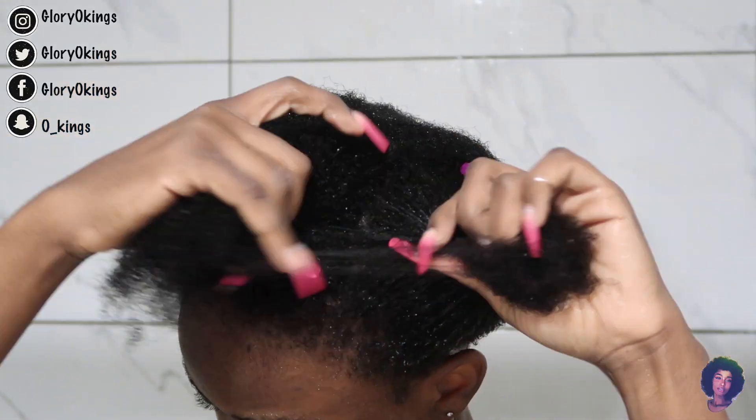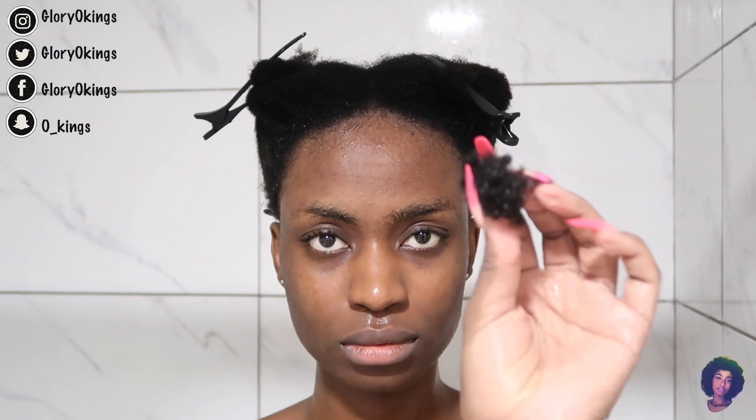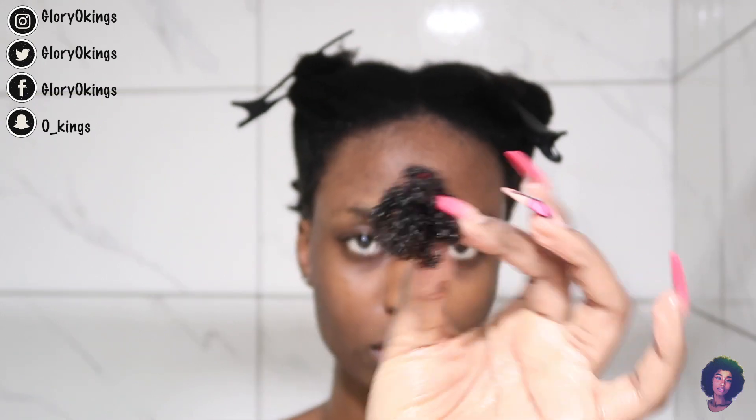Also click the notification bell. I'm just going to show you guys the breakage — the shed hair — from my hair. And that's it, guys! Thank you so much for watching, and I'll see you in my next video. Bye guys!